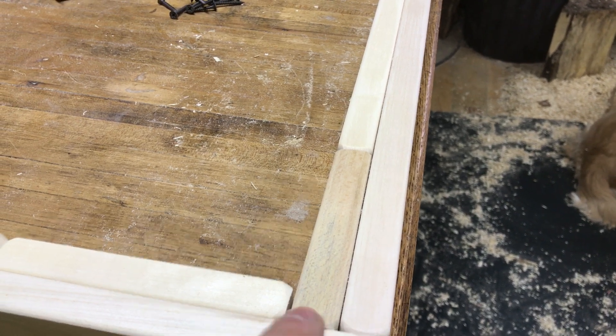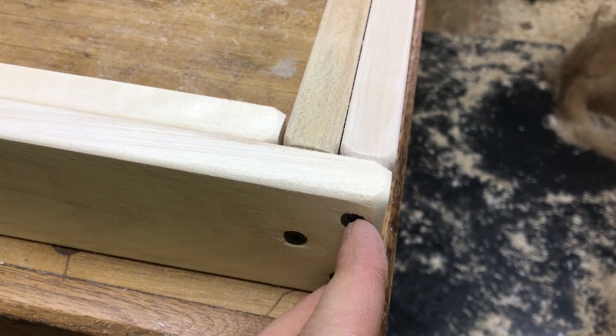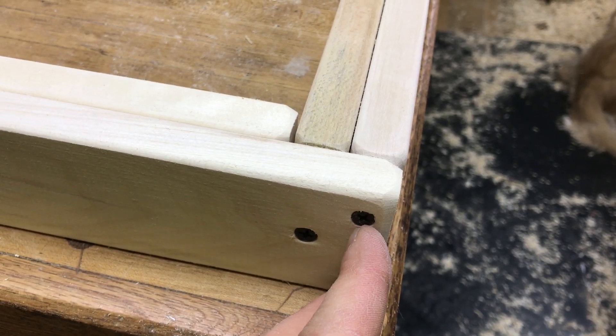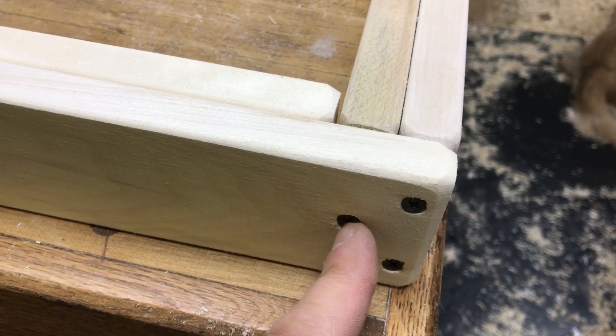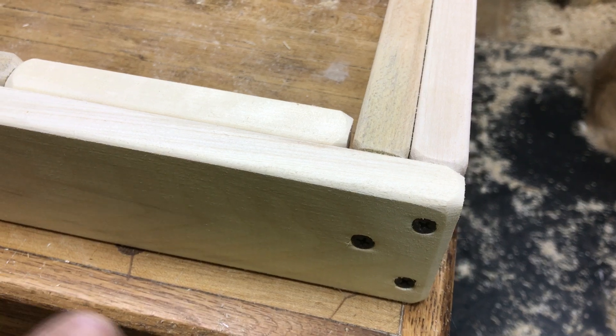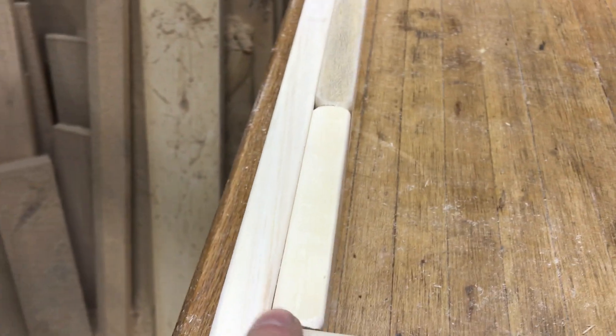On the first two screws things were pretty square, but not really, really good. Then when I put the third screw in after everything was done, it straightened it out even better, which was real good.